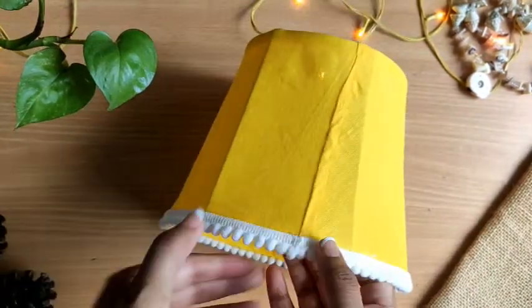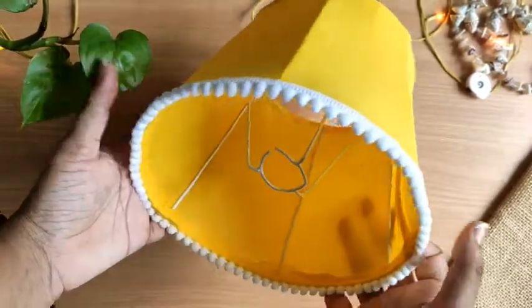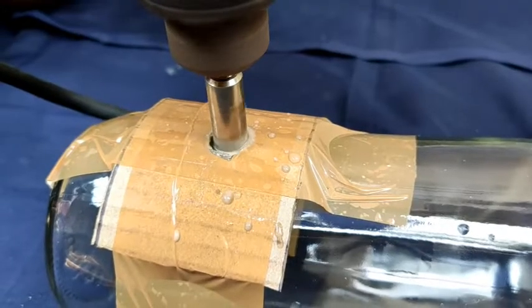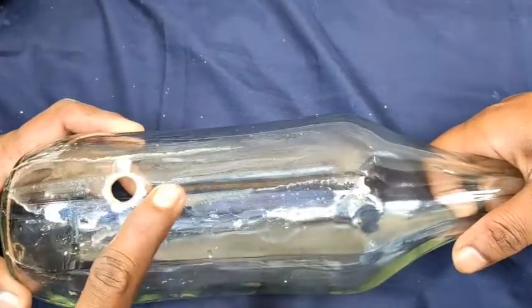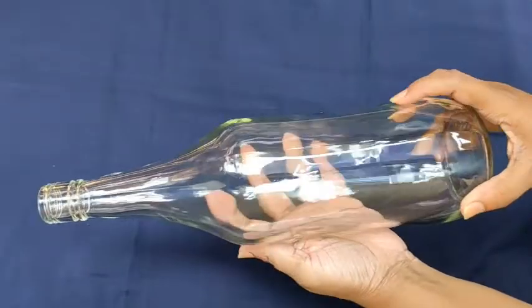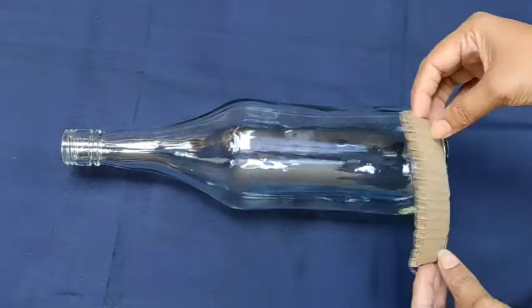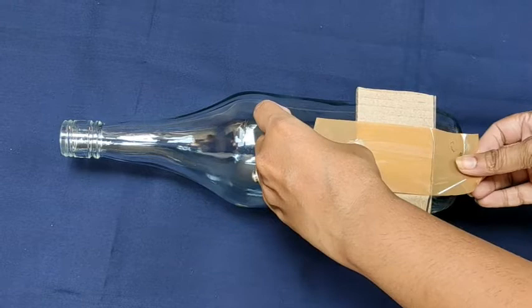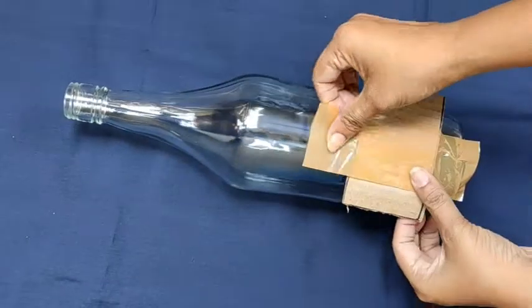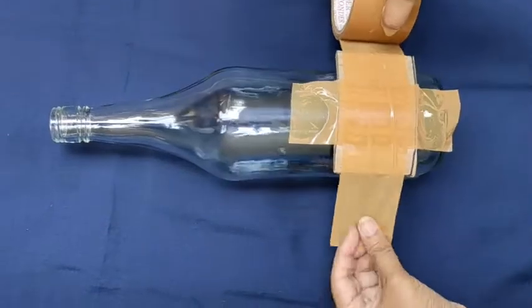Alright guys, our lampshade is completely ready! Let's move to the second part where I am going to show you how to make a hole in a glass bottle, because this step is very very important for making this lamp. For this you need this type of glass bottle, a piece of cardboard, and a cello tape.